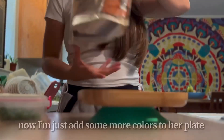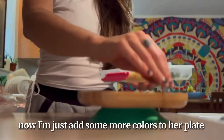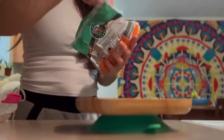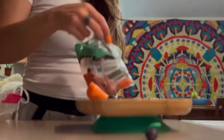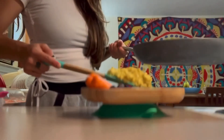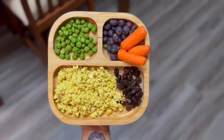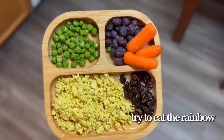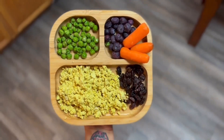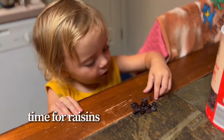I wanted to add lots of different colors onto her plate: frozen blueberries — if you haven't seen my video on frozen blueberries and eczema treatment, check it out — raw carrots, and some other things you'll see here in just a minute. Tons of beautiful colors means tons of vitamins and minerals on her plate. This covers every color but red, so there's lots of vitamin C, starch, and raisins which are a great source of iron, plus the vitamin C to help absorb it.